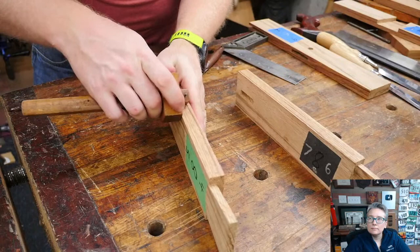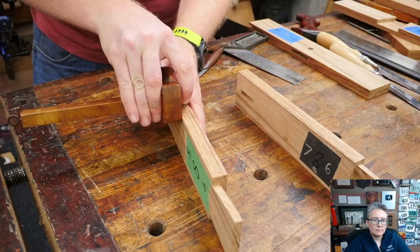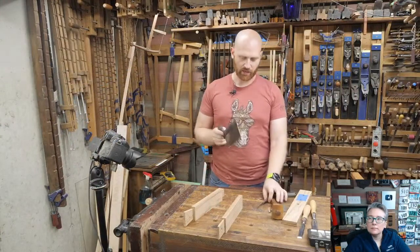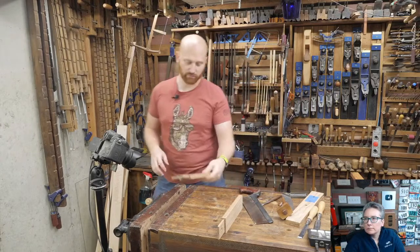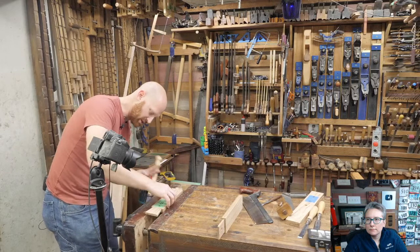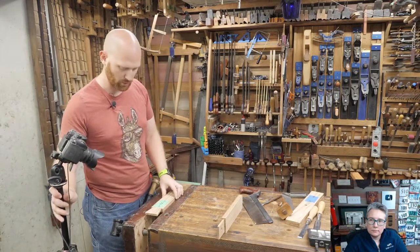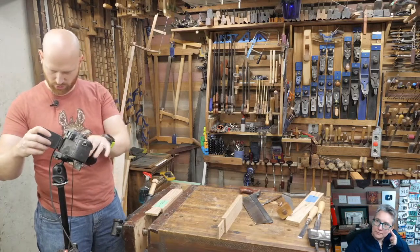So we're going to cut these out in two different ways, and that's one of the fun things — it's the exact same joint both ways but we're going to show two different methods. First up, we're going to need the carcass saw. A carcass saw is a cross-cut back saw and it is great for joinery — it's probably the saw I use more than anything else in my shop. I'm going to set these in the vise, just pinching the bottom bit. I find working the vise is just a little bit more controllable.